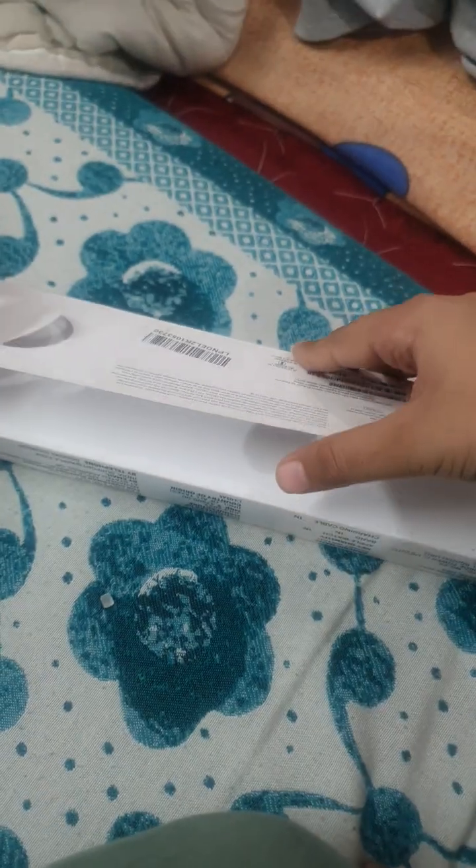Hello guys, today we are going to unbox the Apple Watch. Don't mind my voice. Let's go open it.